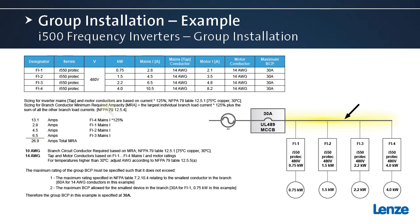That 26.9 amps is the minimum required ampacity we must use to size the conductor. Going back to NFPA table 12.5.1 for 26.9 amps, the result is that we can use 10 gauge wire for the branch circuit conductor. Next we look at the motor conductors, which are also based on the motor currents in the table using NFPA 79 table 12.5.1, resulting in 14 gauge. So now that we have the branch circuit conductor, the tap conductors, and the motor conductor sized, we can look at the branch circuit protective device.